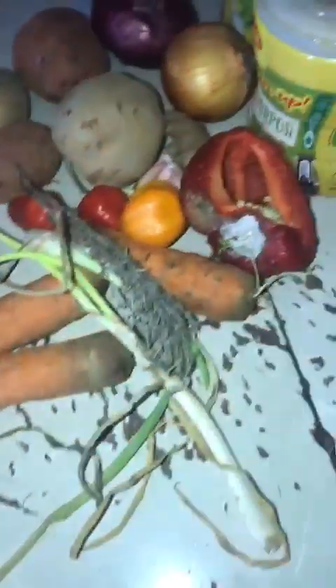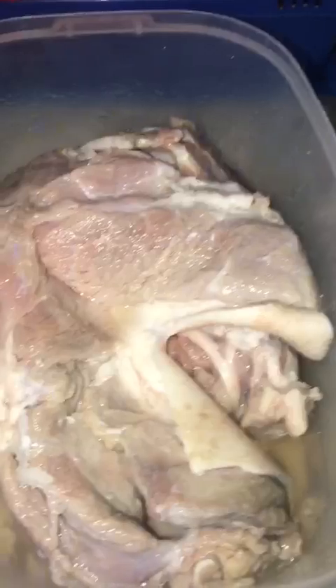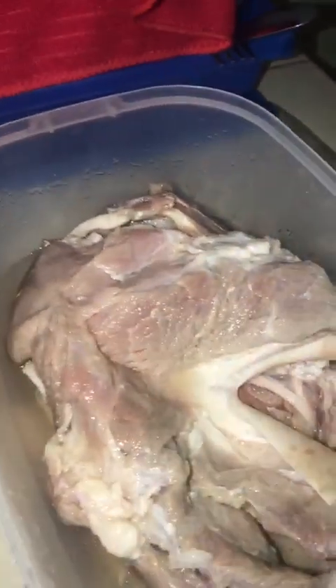Alright guys, welcome back to our next episode of King Kush Creative Cooking. Today we have some brown stew pork, dumpling, and banana. You see me up all of my seeds in there and see my pork there.